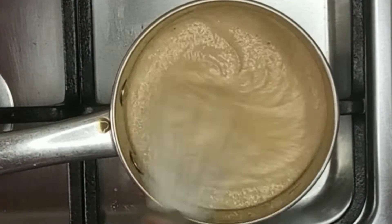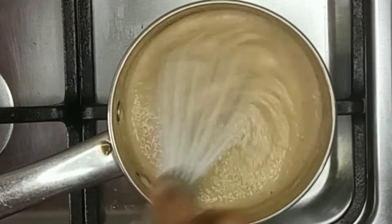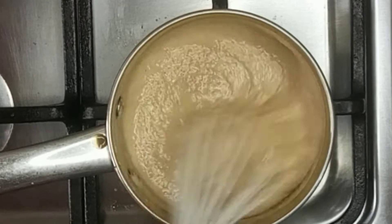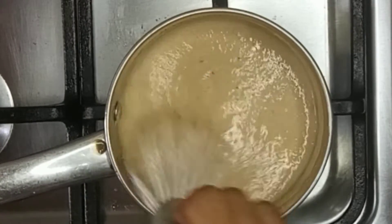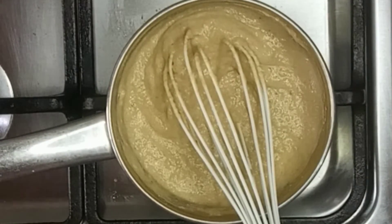After blending, I empty the content into a saucepan and I'm beginning to whisk all of it together. This should be done on low heat. You want the plantain and egg to cook through, so about seven minutes till you get it off the fire.